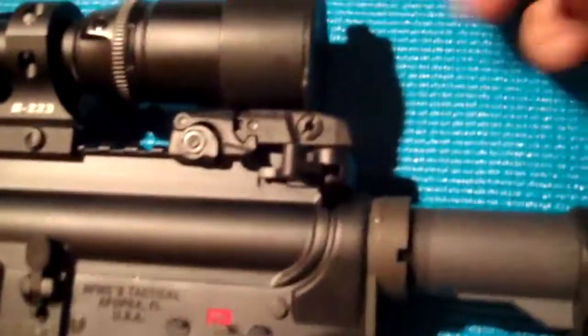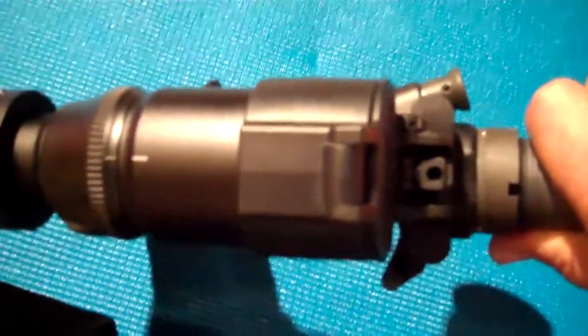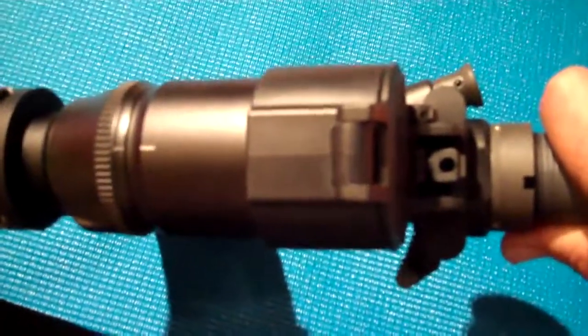I also got a BCM extended charging handle. I just got that recently because with the scope, it was very hard for me to reach in and grab it. So I got the extended charging handle — hopefully you can see that there.